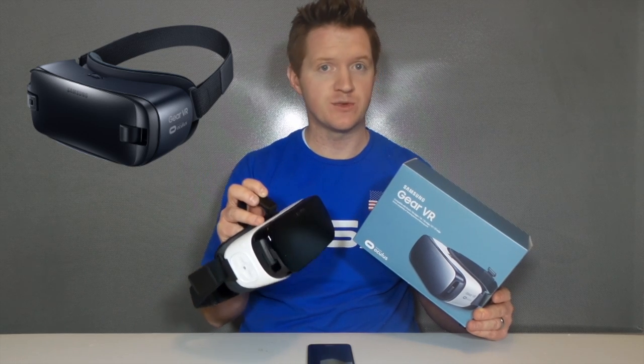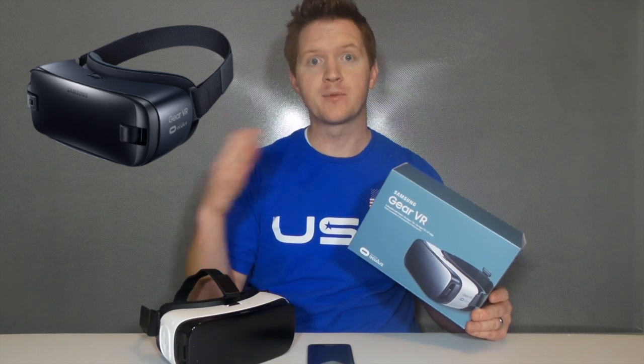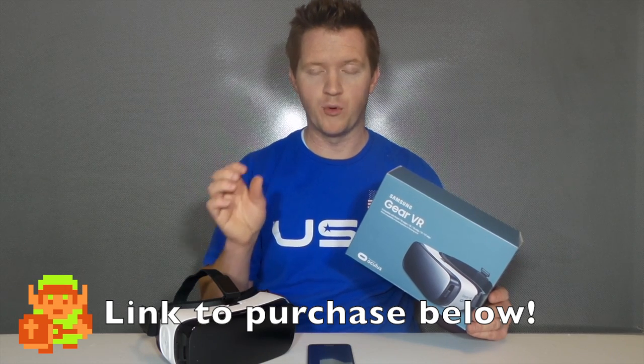If you just recently received a new Gear VR, it is a dark blue version, and it will support upcoming devices that have what's called USB-C in the charging port.